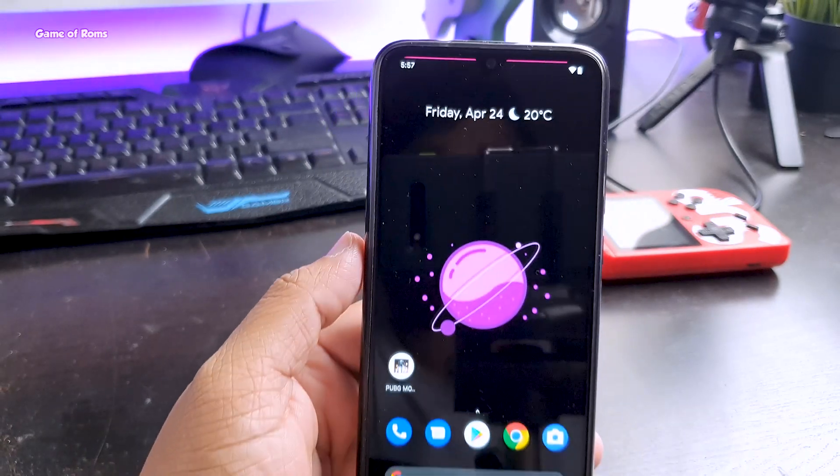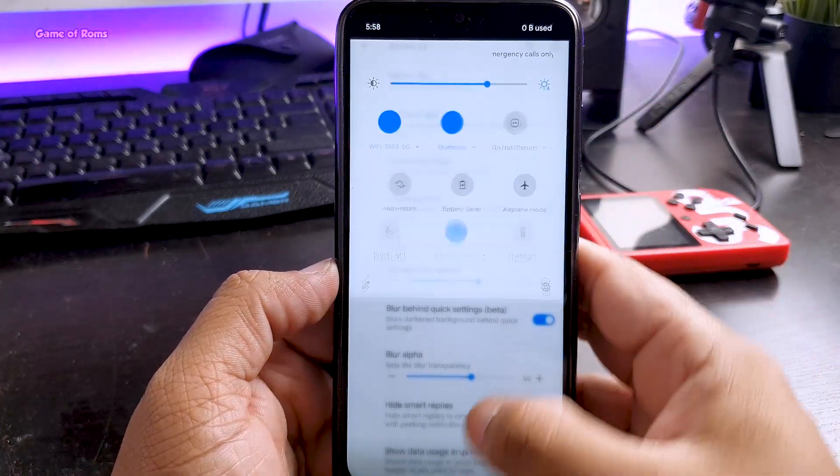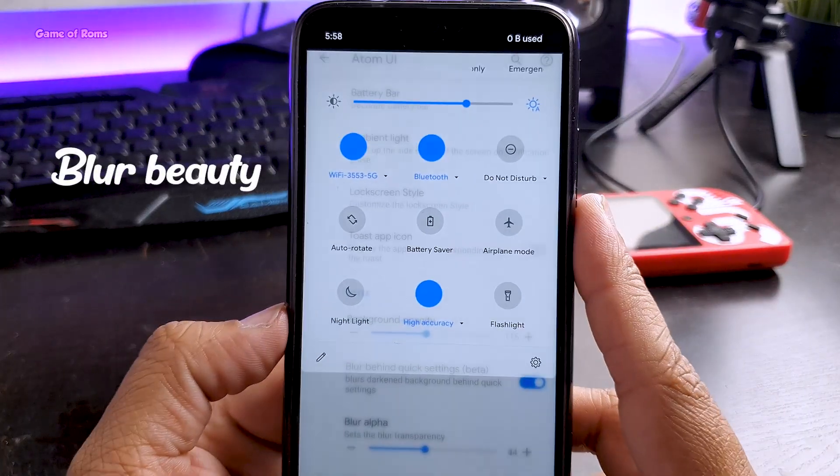As I mentioned earlier, you can change the transparency of quick settings as well as the blur of the background. With the right amount, it will look quite good and completely unique.